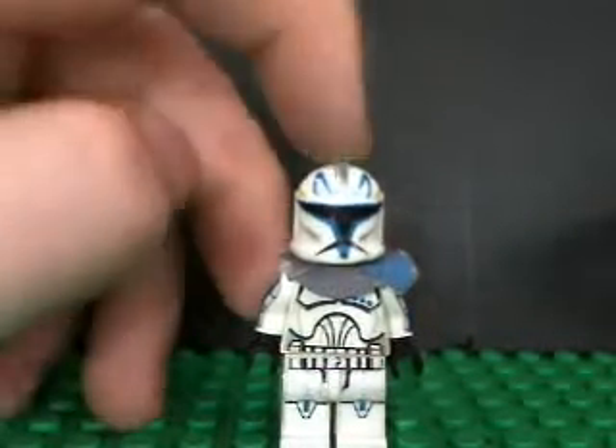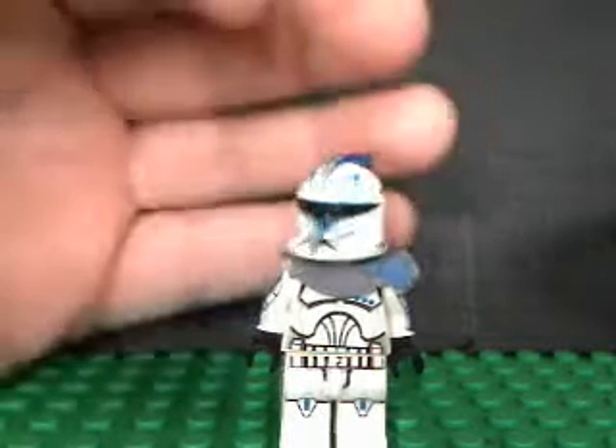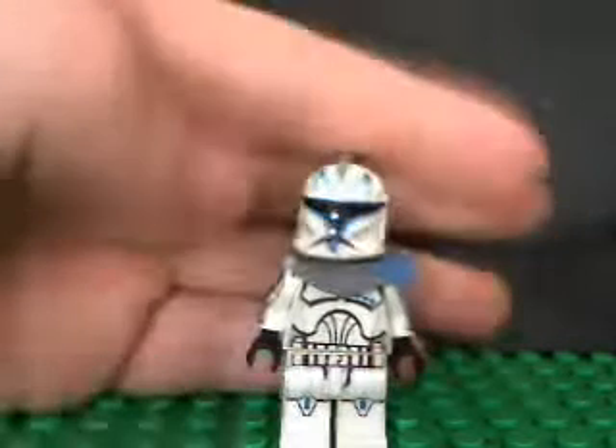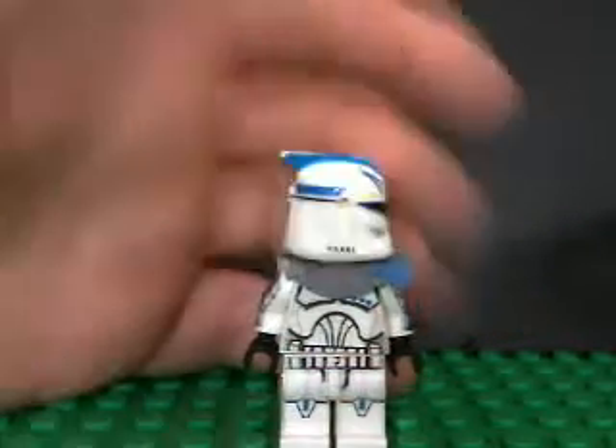I got it because my friend got one of these — that's my new review on the Clone Army Customs, by the way. My friend got a wreck for $10, I mean $2 shipping, he bought it from some guy on Twitter.